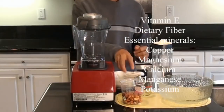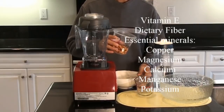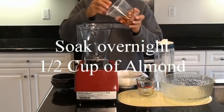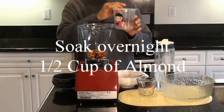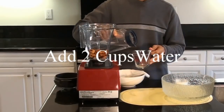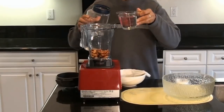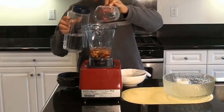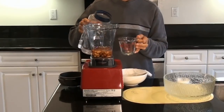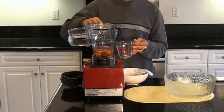I have here 1½ cups of almond which I soaked overnight in water. I'll be adding 2 cups of water. If I want the almond milk to be thicker, I'll just use 1½ cups of water. But since I'm using this almond milk for my smoothie, 2 cups is okay.